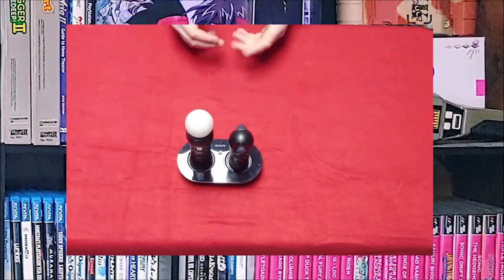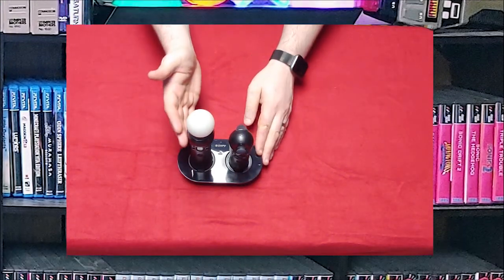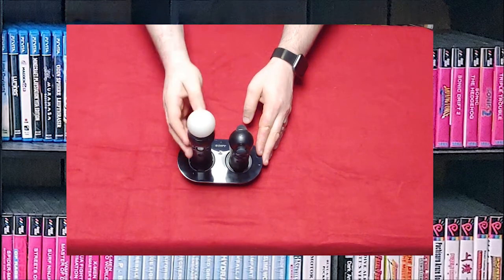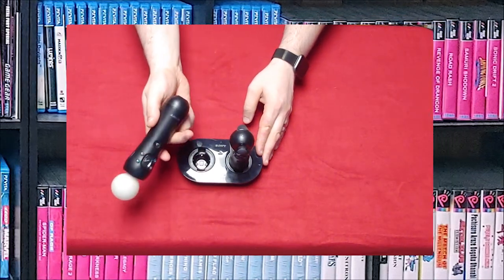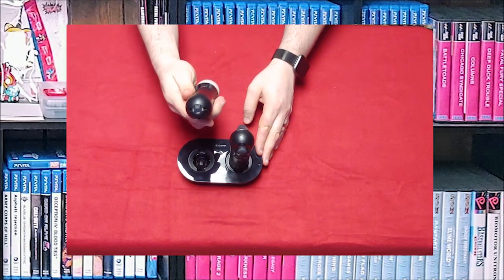Here we go, we've got the PlayStation Move charge base with the navigation controller and the Move controller. It's basically the same thing as the one for the PS4 except the connector down here is a little different.